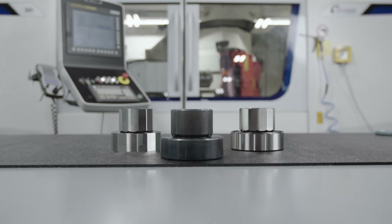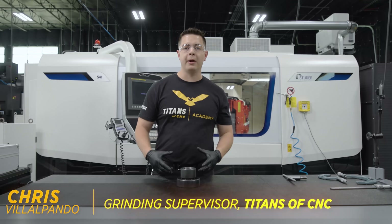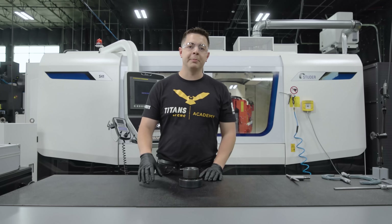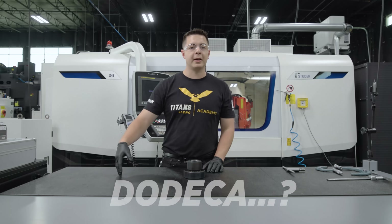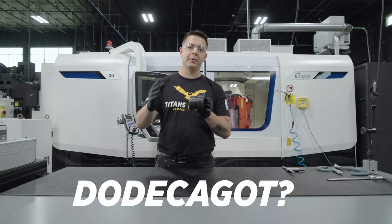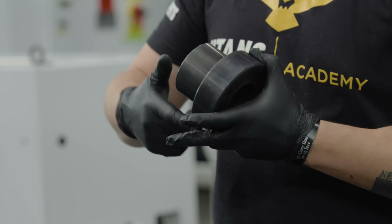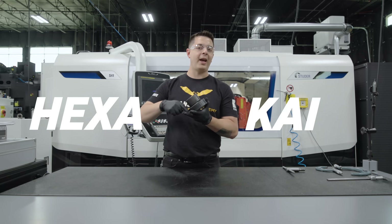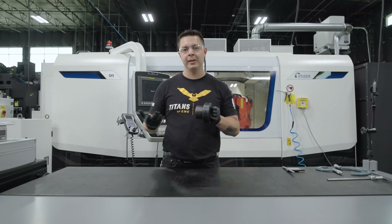Welcome back to grinding. We're gonna do it again. The industry I came from, everything that I've ground was round — I would take round to round. Today we're gonna take something round and put 12 sides on it and 16 sides on it — basically a dodecagon. It's a 12-sided polygon. On the OD we're gonna put a hexadecagon, which is a 16-sided polygon. Leave a comment below if you know how to pronounce it — I know I butchered it.